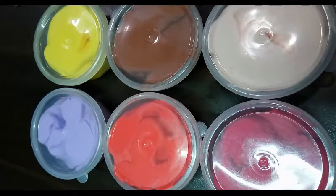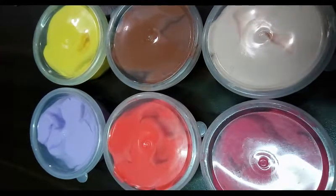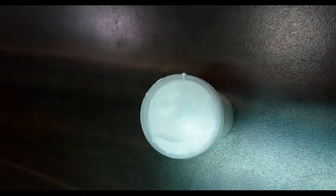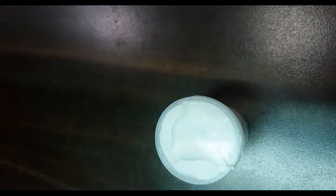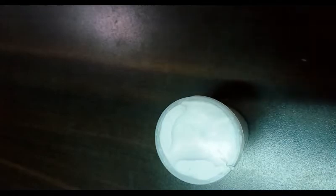This is my second slime video on my channel. If you liked this, please press the like button and don't forget to subscribe because I will be coming up with new videos. I also have a slime I made at home — a totally Indian homemade slime. If you want to see a video on it, please comment down below and I will surely put that up for you. Bye guys!